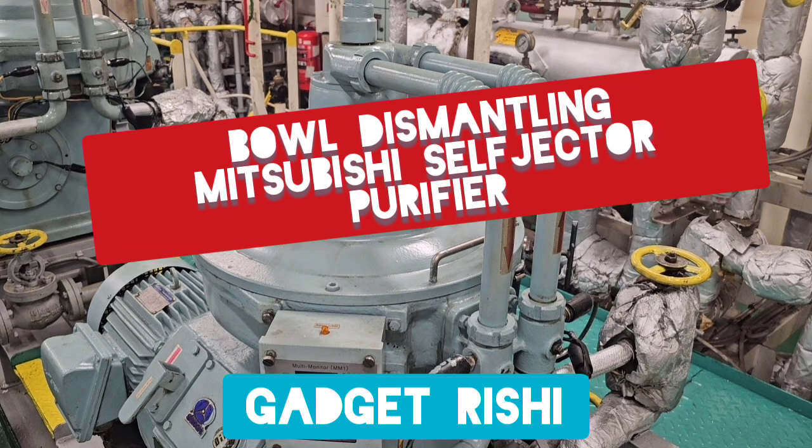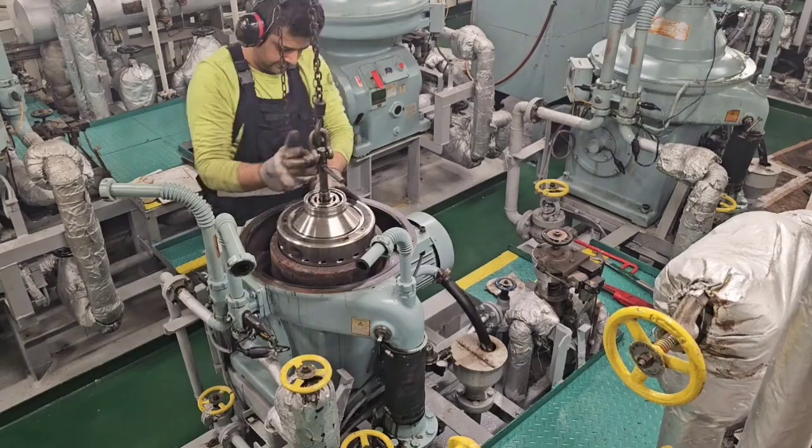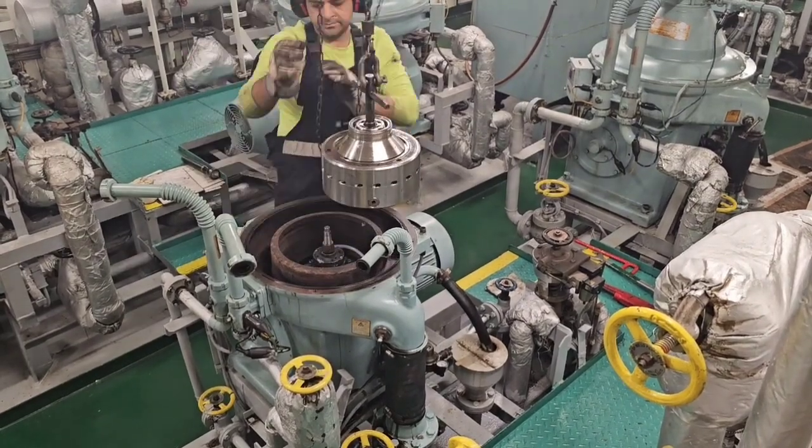Hello friends and welcome back to Gadget Rishi. In today's video we are going to look at the overhaul of the bowl of a Mitsubishi self-jector type purifier.